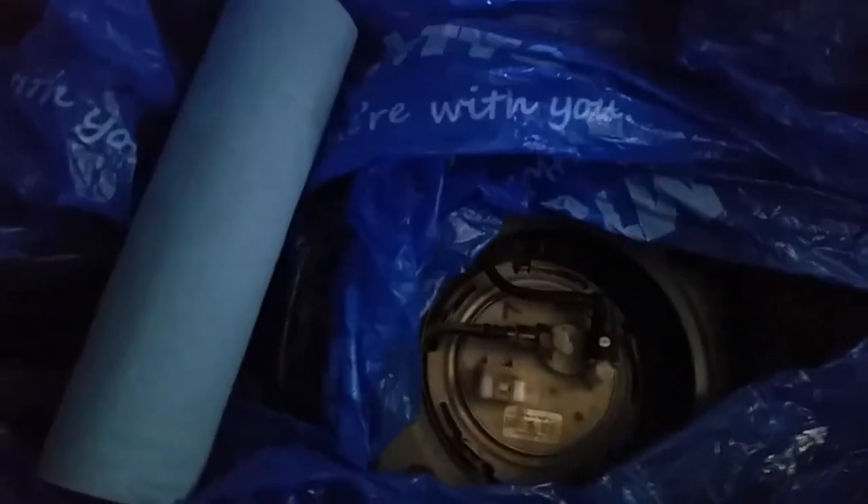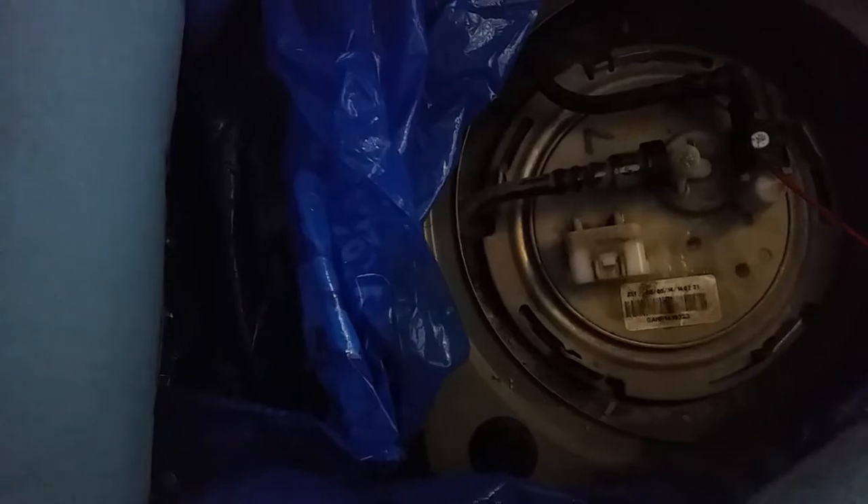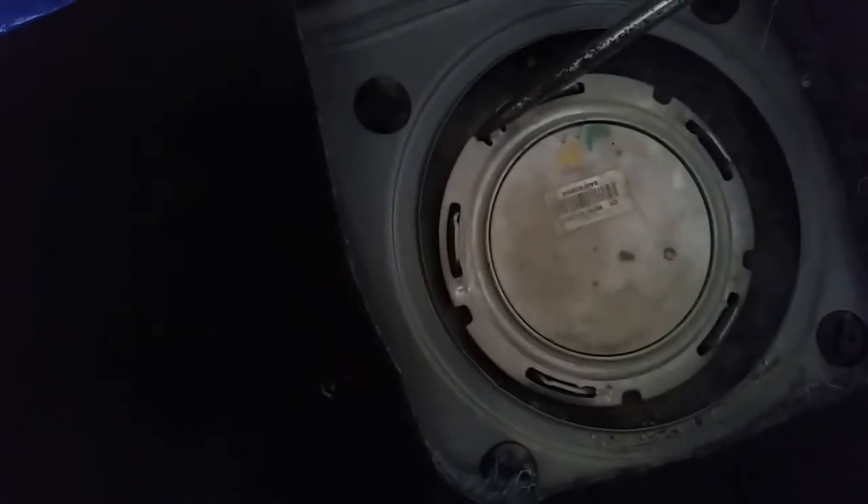For this next part, I recommend getting some towels, a bucket, and dirty towels — you're probably going to get a little bit of gas spillage. Use some garbage bags to keep the gas away from the carpet. First thing we're going to do is use some spray silicone and put it into these connectors so that we avoid any cracking later on. Now we're ready to disconnect the fuel lines. Take a screwdriver and give it a little tap to remove the fuel ring locks.